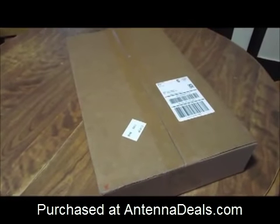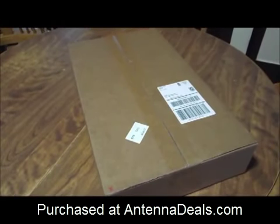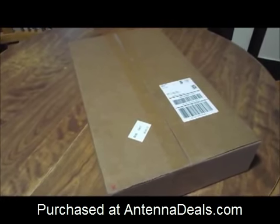We ordered an antenna from Antenna Deals and it has come in. The wait time on this was not bad at all.